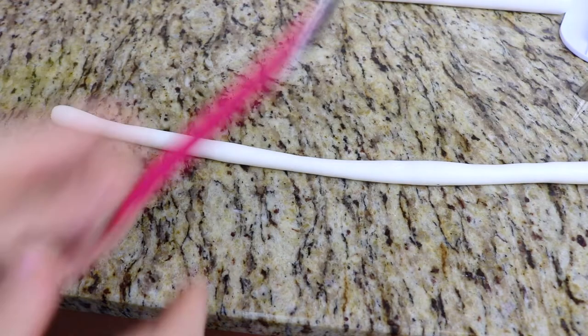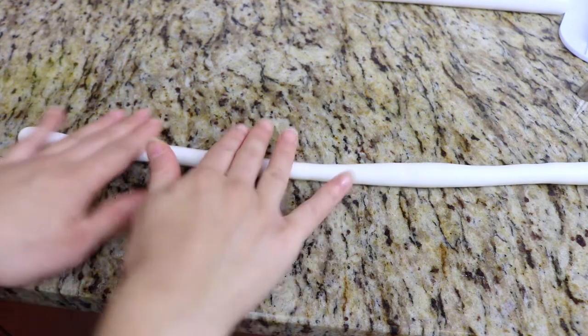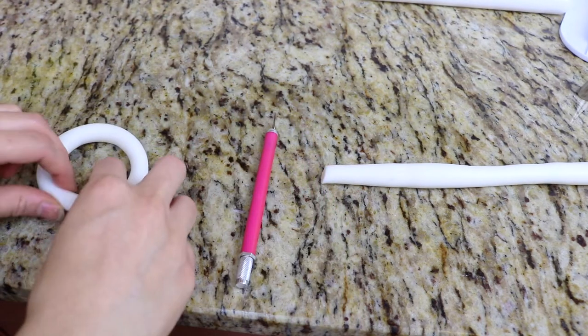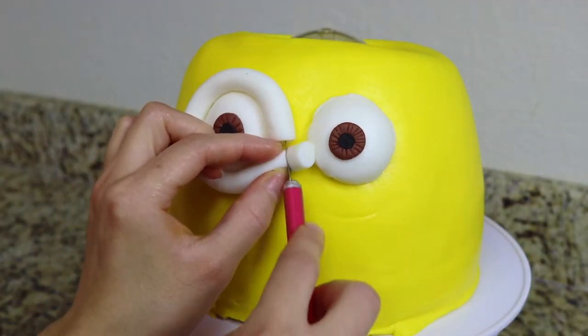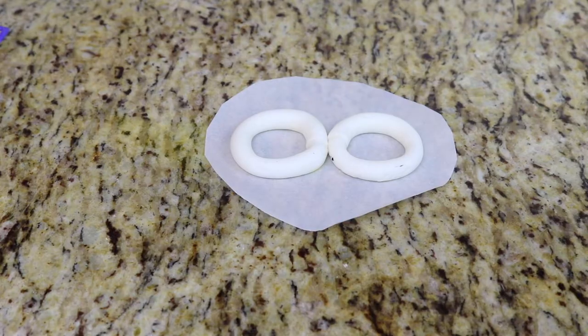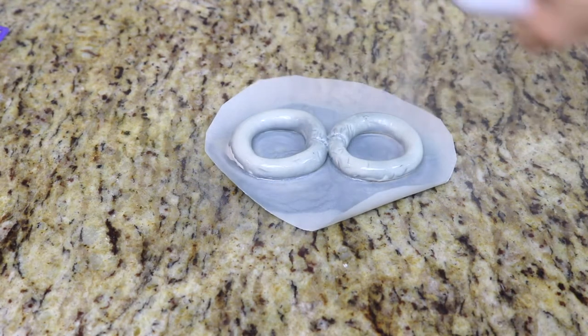To make the goggles that minions are so famous for, I have some white fondant that I'm going to form into tubes and then into circles that fit perfectly around the eyeball. I set these aside, spray them with some silver color mist spray, and let them dry.